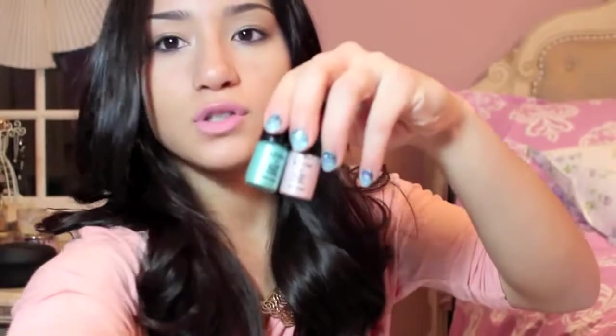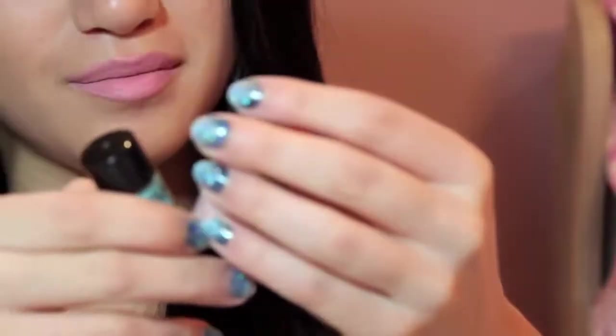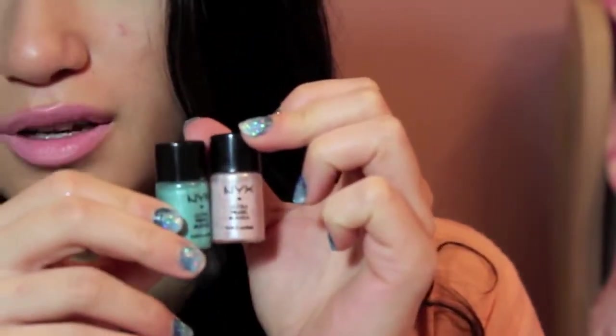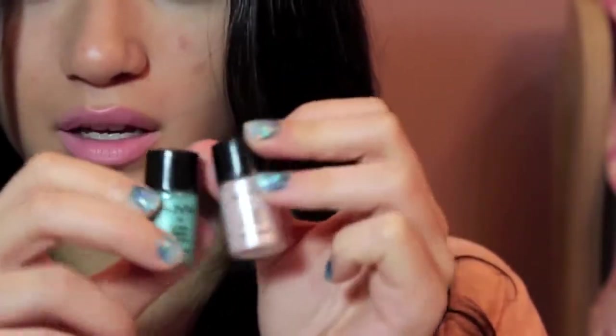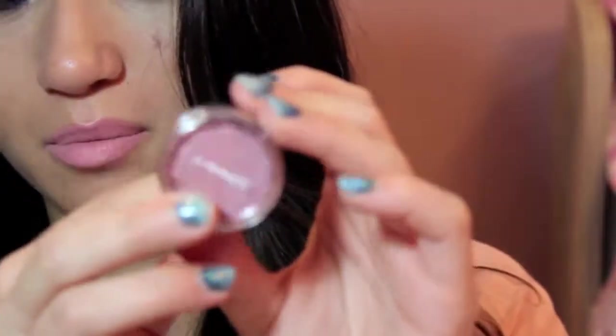And then the next thing here is a loose eyeshadow. I have two here because you can mix them together, and I just want to show you guys an example for that. So here I have these two NYX Ultra Pearl Mania pigments — loose eyeshadows. And the next thing is this MAC pigment in Rose Light. And then the next two things are what you're going to need for mixing and blending.